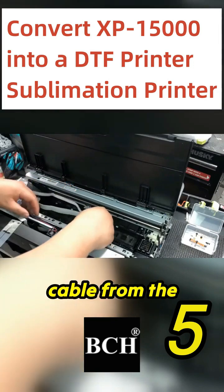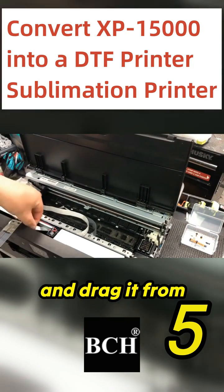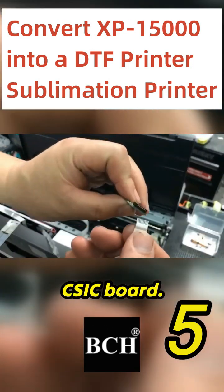Secure the cable from the CSSA board. Just remove that cable, drag it from inside, and pull that cable out. Now reattach that cable to the CSSA board.